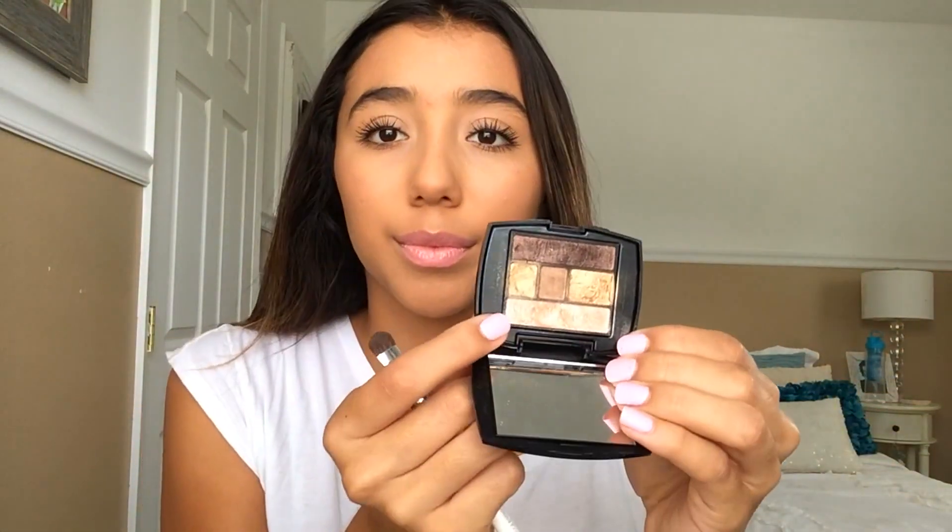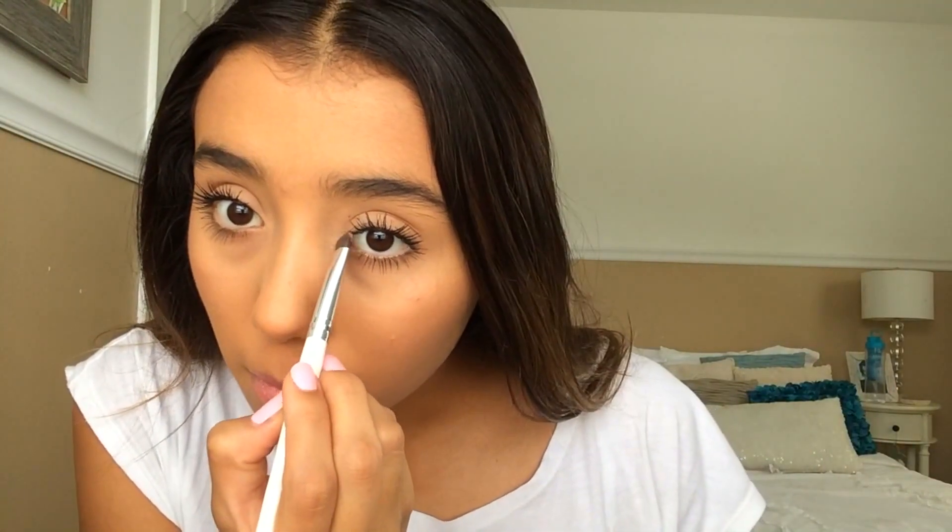For lippies, I'm taking this Revlon Color Burst in 080 Strawberry Shortcake and dabbing a little bit on my lips to give some color. For the very last step, highlighting — I'm going to highlight the inner corners of my eyes to make us look more bright, open, and awake. After that, let's go ahead and get ready for school!